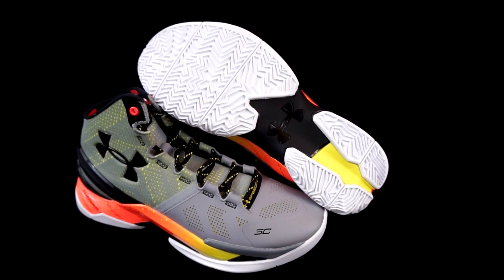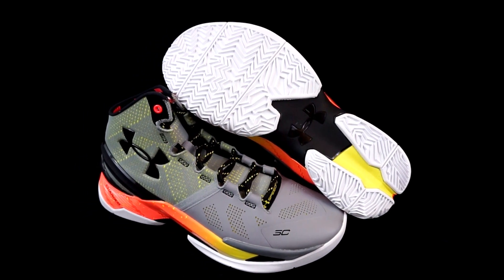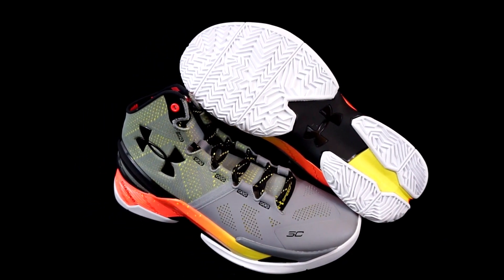Number three is the Curry 2, with its chaotic-looking multi-directional herringbone pattern. Pretty thick grooves, pretty soft. Right when we got them it was not great — I had to break them in for a few games, and then they got really good.